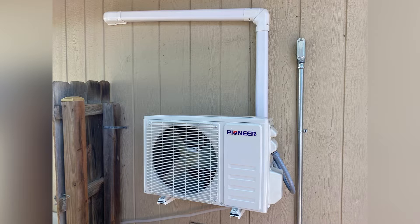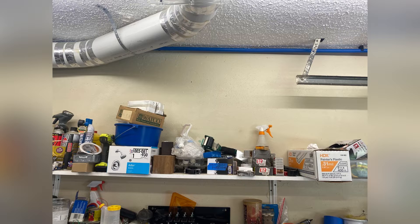Yes, we install mini splits — even ones that you order yourself online. We can install them; I'll be right out there.